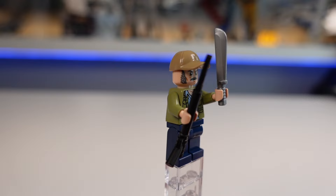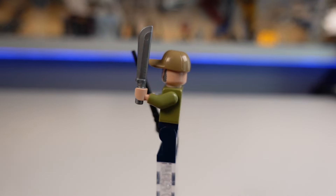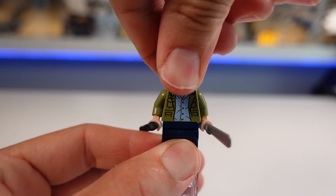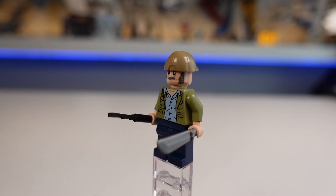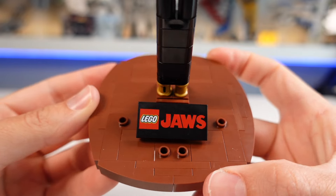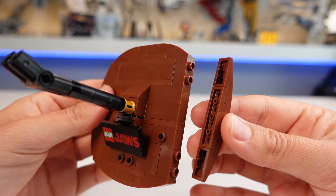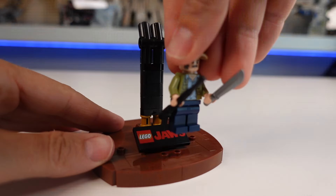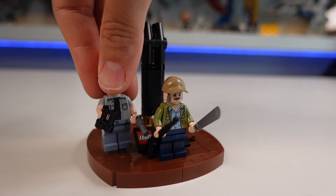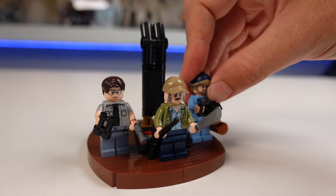And lastly, the shark hunter, Sam Quint. He's the captain of the boat, the Orca, and the reason they almost die in the movie. He just has one face print but the torso print looks amazing. There's a printed Jaws tile on this display stand that is built sideways using SNOT and it looks really clean. You can also fit all three minifigures on here, which is a great option if you don't want to display them on the boat.